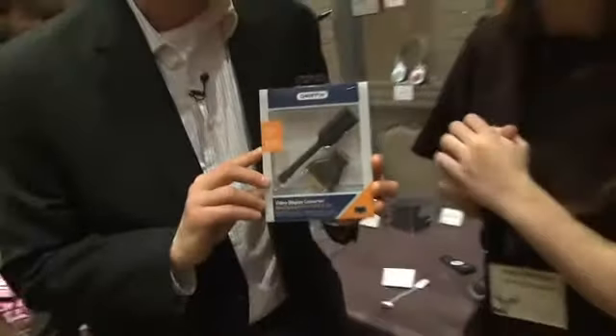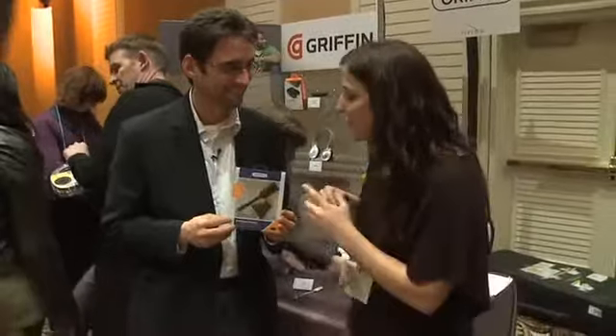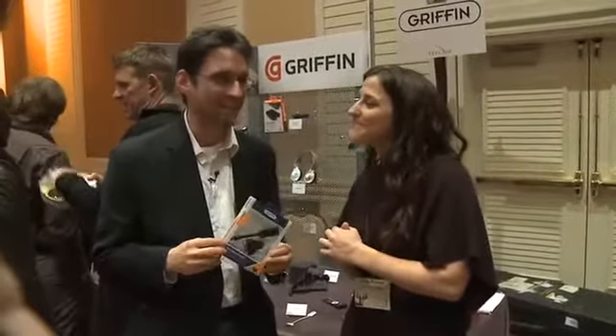So how much is this and when can we get it? It's $39.99 and it's available at the end of this month. Thank you so much, Jackie.